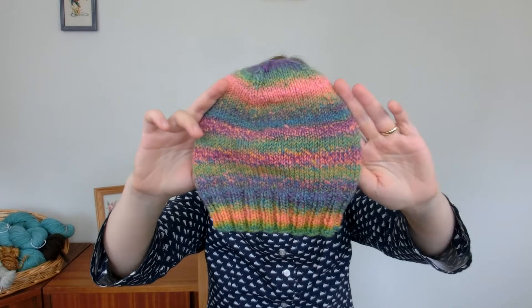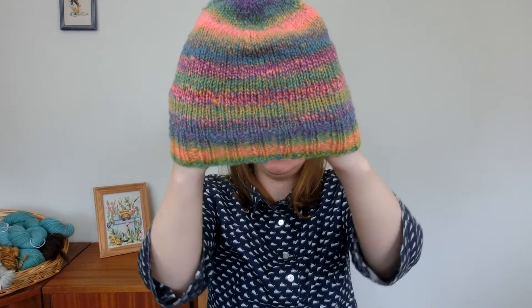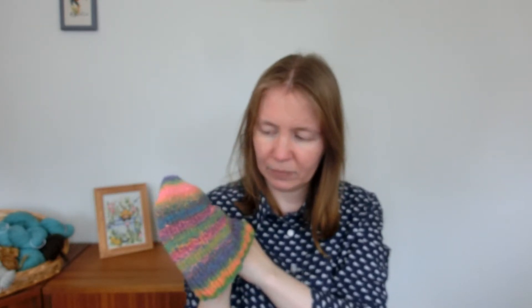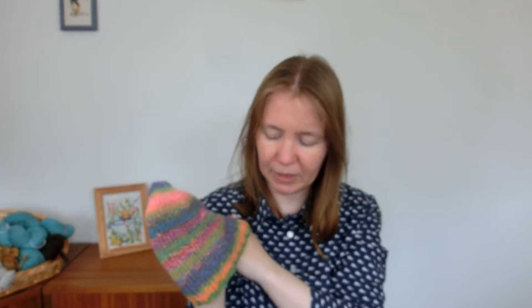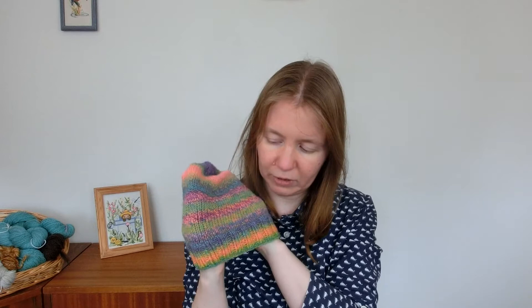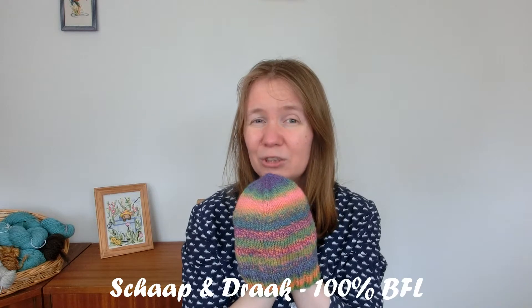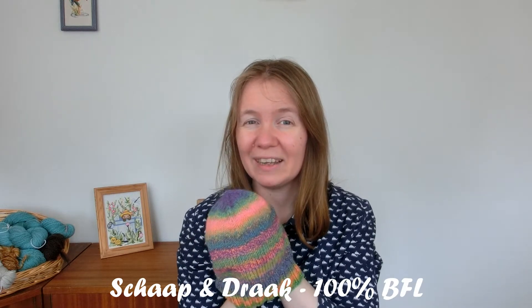This is a hat — I did not follow any pattern. I just went for a beanie, and it's out of bright rainbow colors. This is handspun — I spun this yarn last year because I purchased the fiber with the intention of maybe making some diaper covers, but we're not using that many diaper covers anymore. We switched to another system. So I made a hat out of this instead. The fiber came from a company called Schaap & Draak, which you may have heard me talk about before because I really, really like that company.